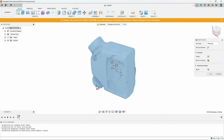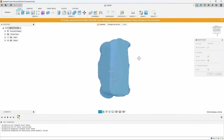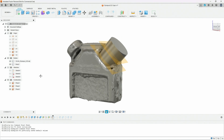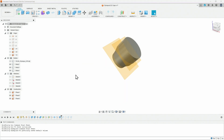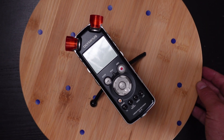In Fusion 360, the first step was to convert the OBJ to a mesh, since meshes are easier for Fusion to work with. Once I had the mesh of the audio recorder, I created a cylinder sized just a little bit oversized over one of the microphones, then used the combine tool to extract the audio recorder shape from the cylinder body. That process created my protector caps.